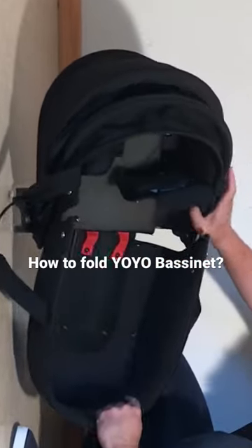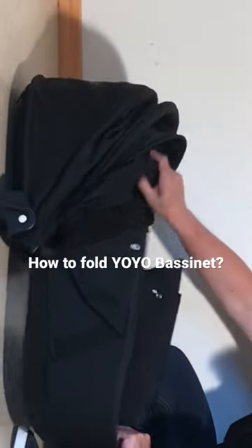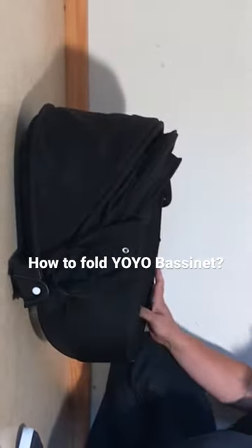That allows you to pull out the bottom part. You can then tuck it into the top part and it gets a lot smaller.